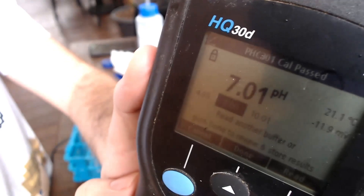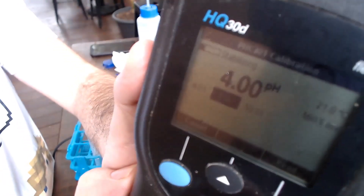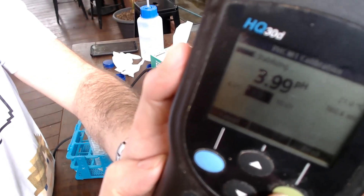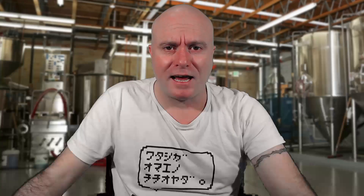Most breweries operate their pH meters in the acid range below a pH of 7, whereas if you're going to measure caustic, it's going to be above pH of 7. By going from acid to base to acid to base, your pH meter probe can get damaged over time because they're quite a delicate piece of equipment. So rather than risking damaging your delicate pH meter, consider using titration or a conductivity meter dedicated to the task of dealing with caustic as a way to measure free caustic in your CIP solution.